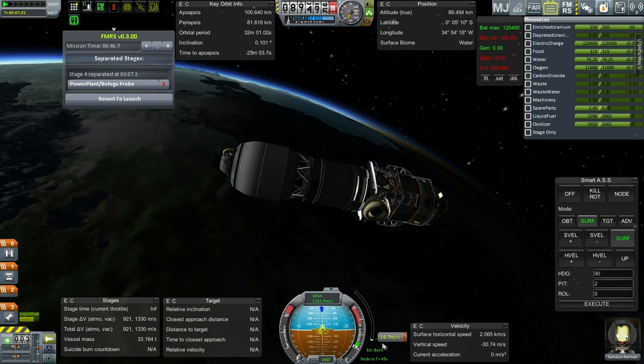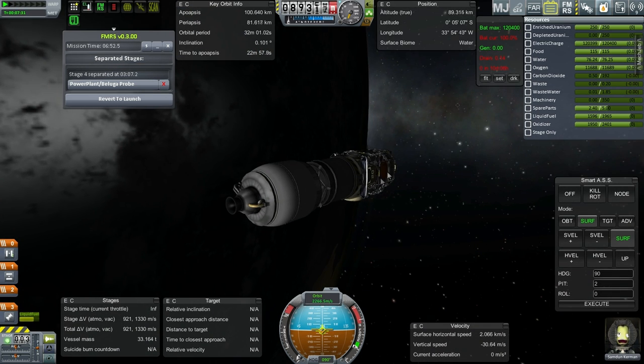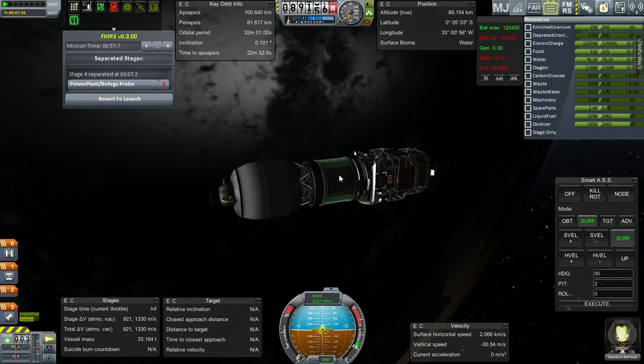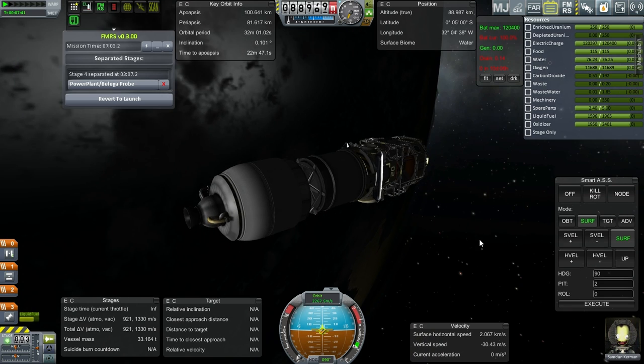Alright, so in orbit, ready to go for the moon and getting into orbit around the moon. Plenty of delta V for that — no problems here. We also have the fuel for the orange so that it can refuel and bring the module back down.